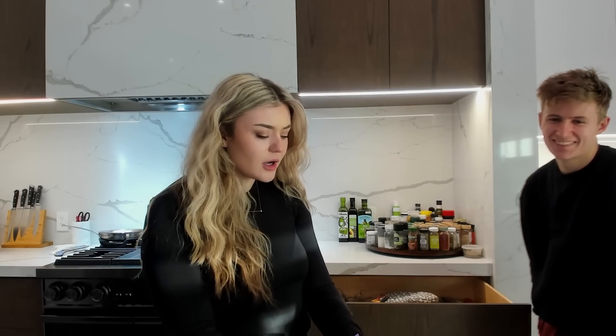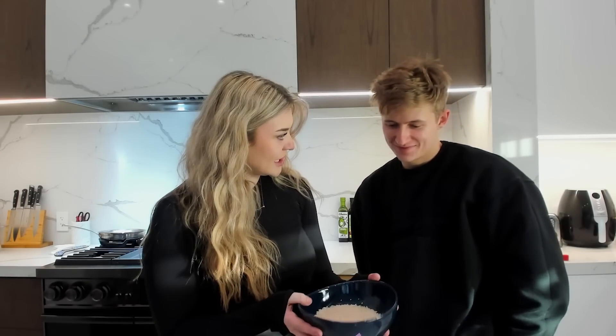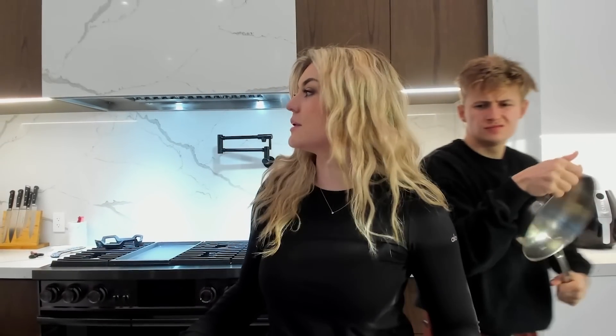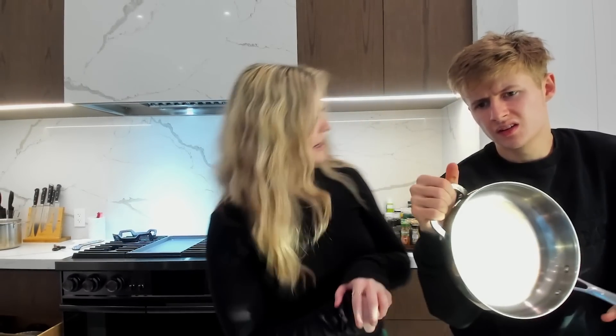What is up everybody, we're KB and Symphony coming at you live with another video. We're doing chicken, asparagus, rice, cucumber soaked in vinegar, and broccoli in the air fryer.